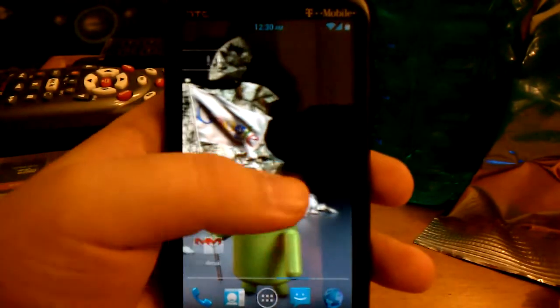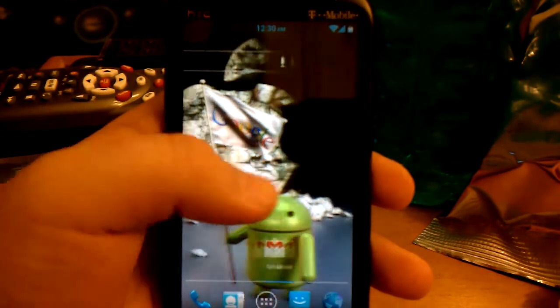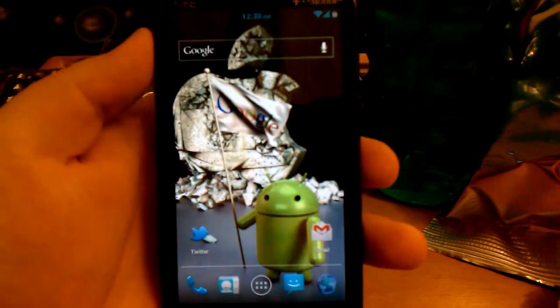Here's my review of the SmartDroid — it's like a Berserkron, I think.